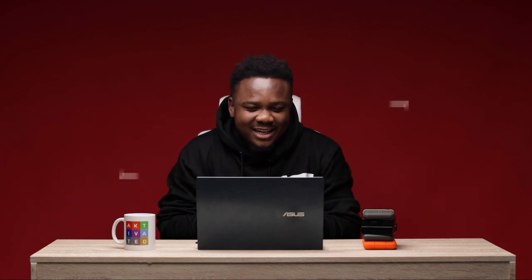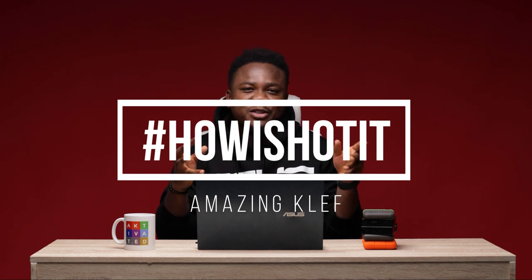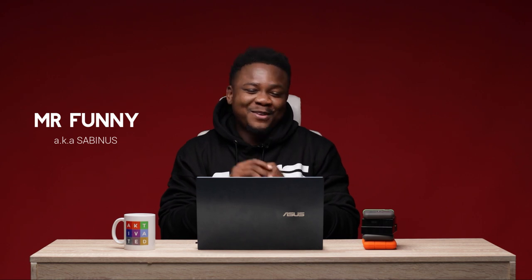Today on How I Shot It, I'll be breaking it down. Alright, so today on How I Shot It, we're going to be looking at how I shot clean portraits for legit one of the furliest guys in Nigeria right now. His name is Mr. for the Sabinos. If you're ready, I'm ready. Let's get into it.